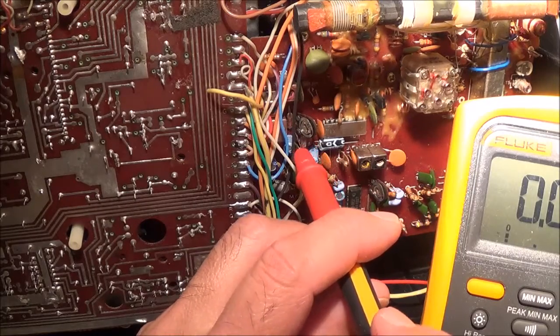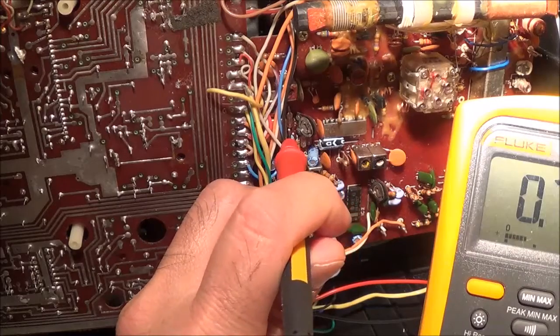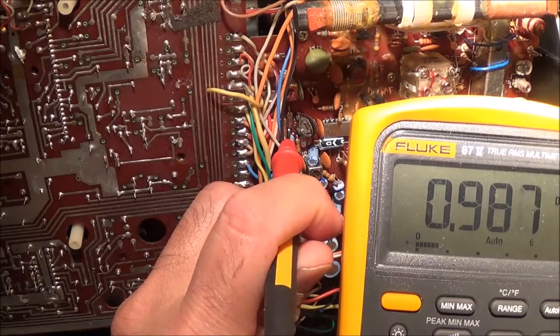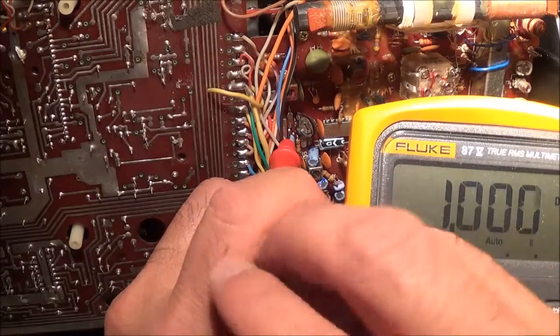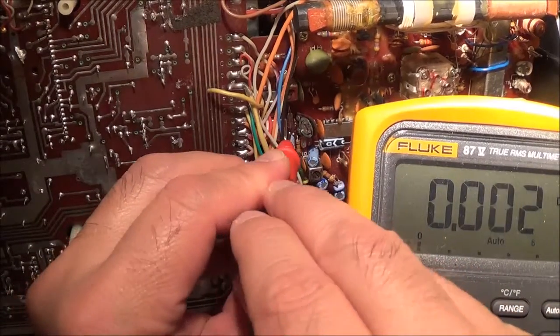I have the volume turned down but I know I'm tuned into a station, so I should be getting something here. And I'm actually getting something — or am I getting nothing? I'm actually getting something.